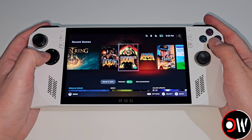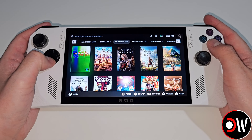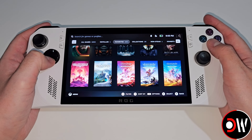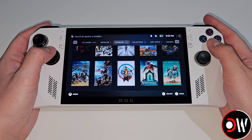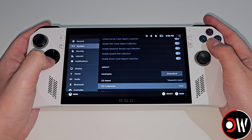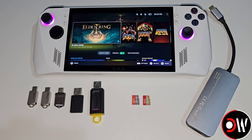SteamOS, the operating system from Valve Software that powers the Steam Deck, is now available for download, installation and testing on the ROG Alloy and ROG Alloy X. In this video I'll be guiding us step by step on how to get SteamOS installed on our ROG Alloy as quickly as possible. To get started, there are a few things we need first: a USB-C stick or a USB memory stick with USB-C adapter, or a micro SD card, all minimum 16GB in size.